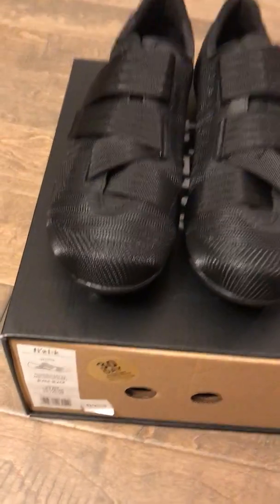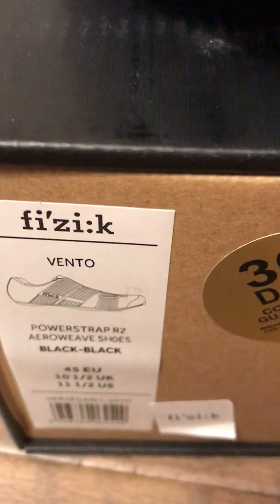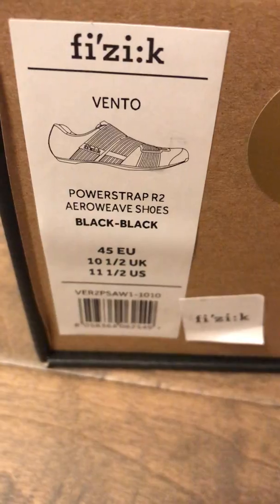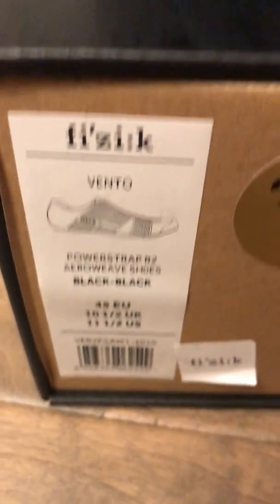So here we go, a second unboxing video. We have the Fizik Vento Power Strap R2 Arrow Weave Shoes. These are size 11.5 US.